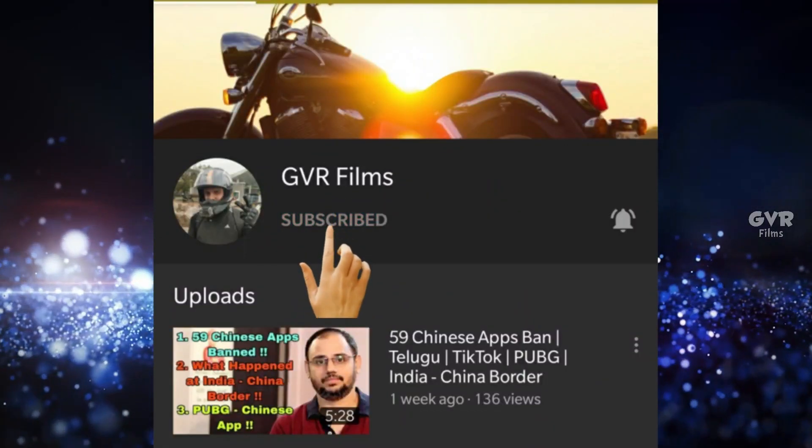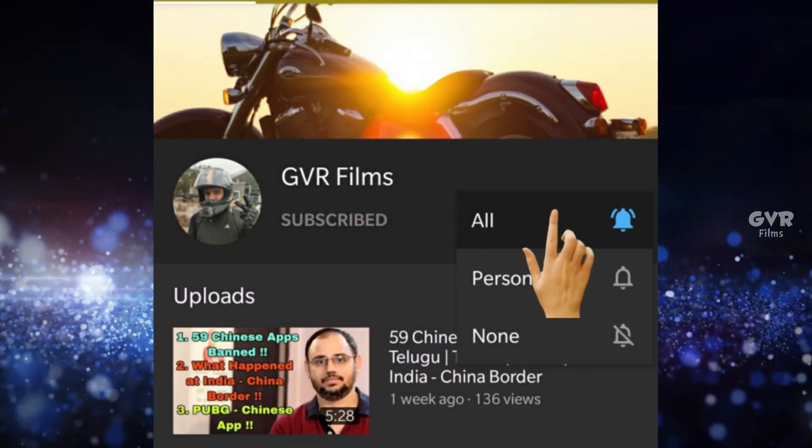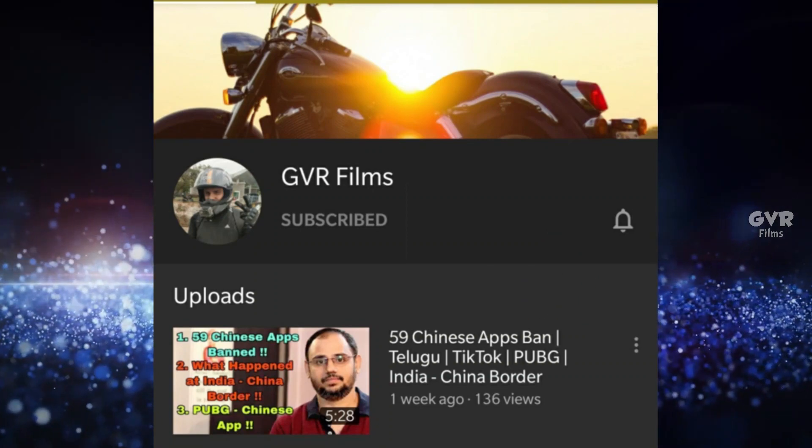Subscribe to my GVR Films channel and press the bell icon to see biking related videos.